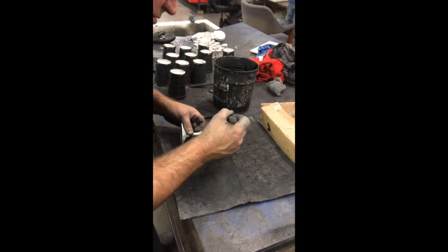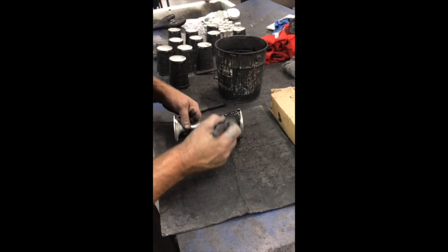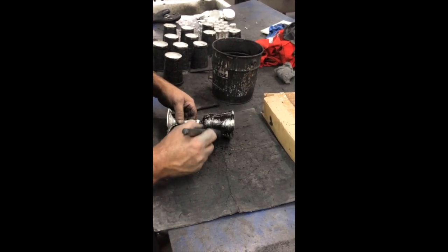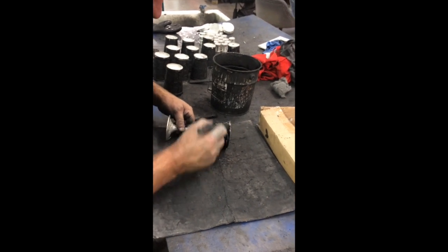After each piece is cast, it's then blackened. You can see that process happening here. It's a special patina that we put on each piece so as to help enhance the contrast of the goblet.